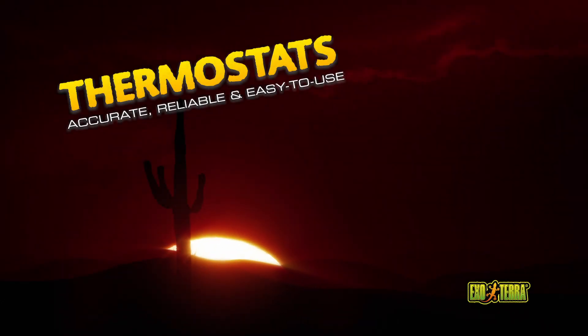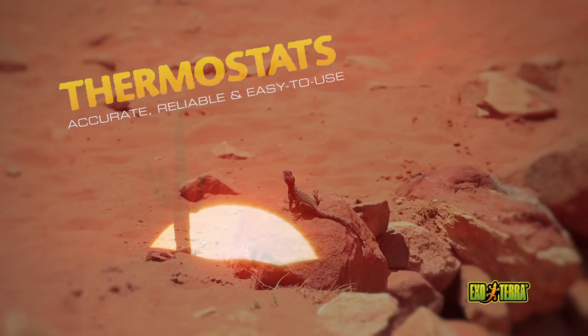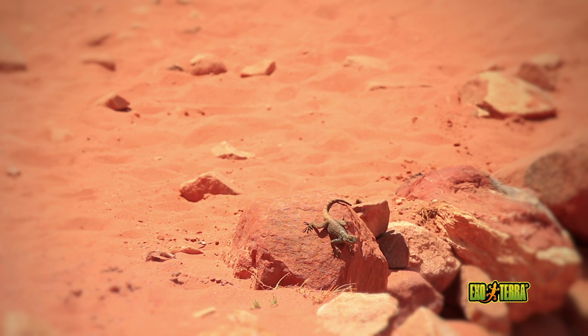Reptiles are ectotherms. They use the heat from external sources to thermoregulate. Most reptiles use direct sunlight in combination with sun-heated surfaces. Ectotherms move locations to adjust their body temperatures.